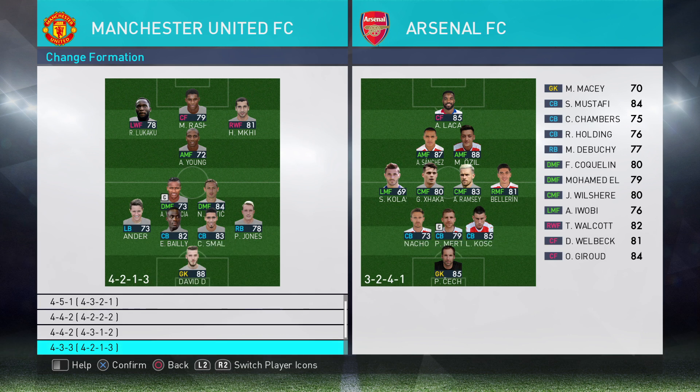4-3-3 — absolutely. Lukaku and Mkhitaryan pull nice and wide. The thing we find with Hug the Touchline and attacking fullbacks is that one of your midfielders would drop a bit deeper, which is quite nice. But here I'd probably go for false fullbacks, as discussed in my previous video, just so they sit in between Lukaku and Mkhitaryan. That way Mkhitaryan and Lukaku would stay really, really wide — and that's quite potent.